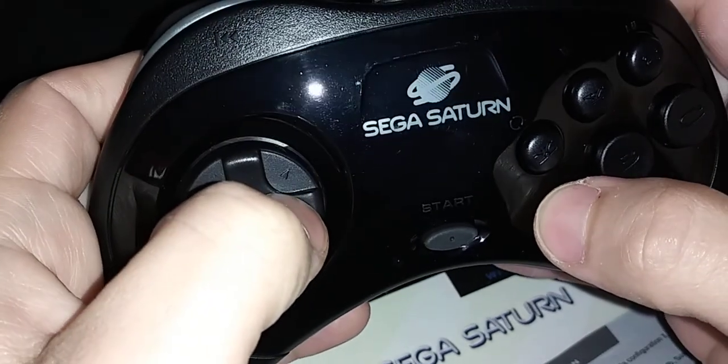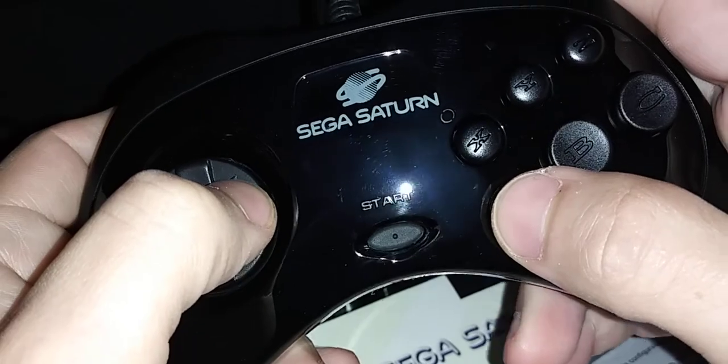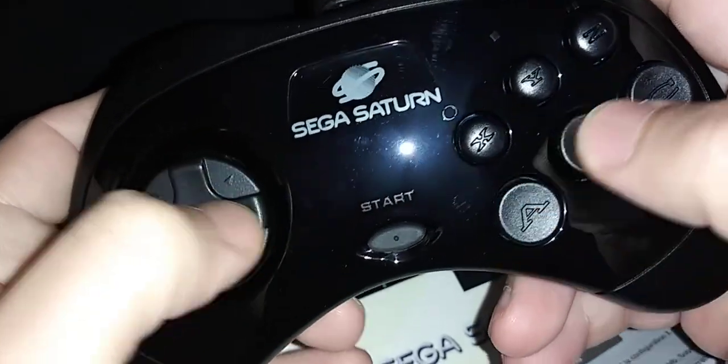There's already some wear on the controller. That's a bit concerning.